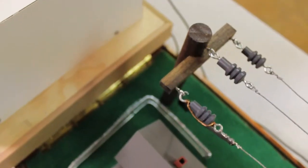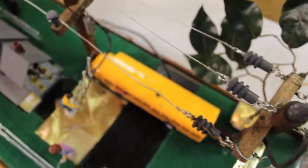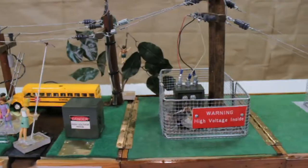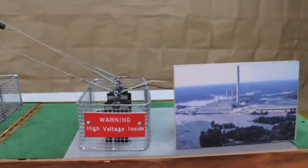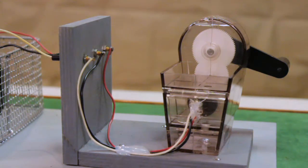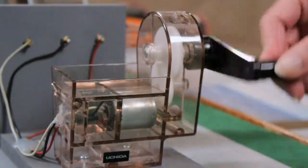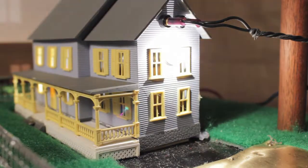The Little House of Hazards model allows demonstrators to trace the electrical path from the grid to the end user. On the version shown here, a power plant is depicted with a photograph. Removing the photograph reveals a hand-operated DC generator. Turning the crank illuminates a bulb on the side of the house at the other end of the table.